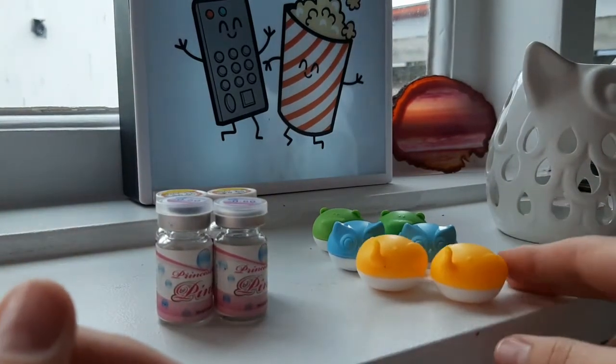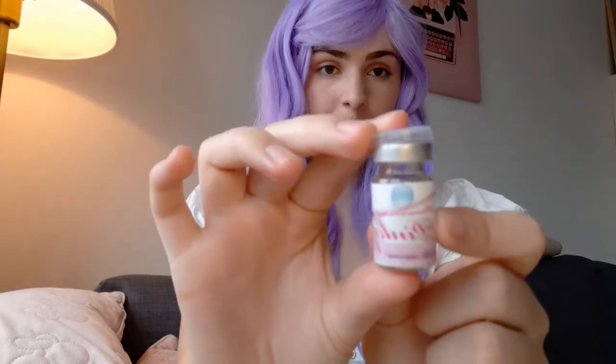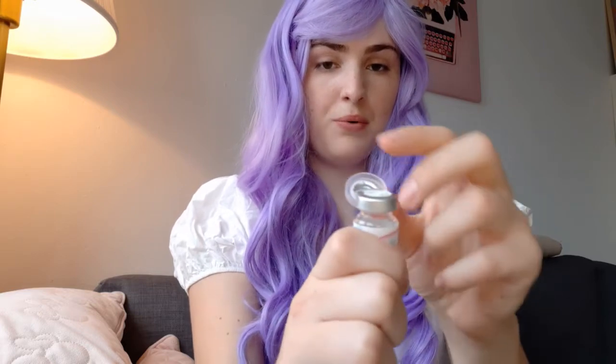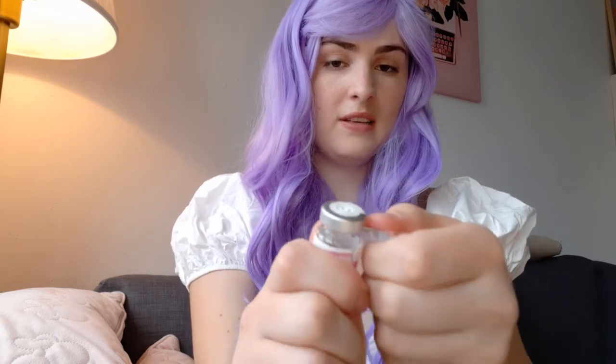I'll show you how to open a new container. When you first get your contacts, make sure you don't have any eye makeup on, your hands are clean, and your nails are short. Then you get your container — it has a lid with some foil around it, so you can just open it, and you can see the silver part is open too.